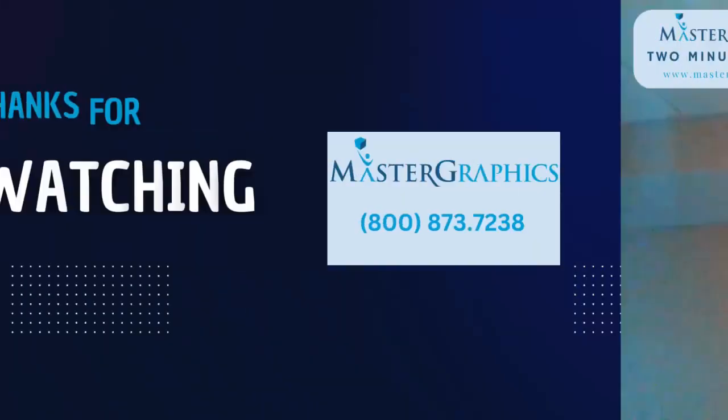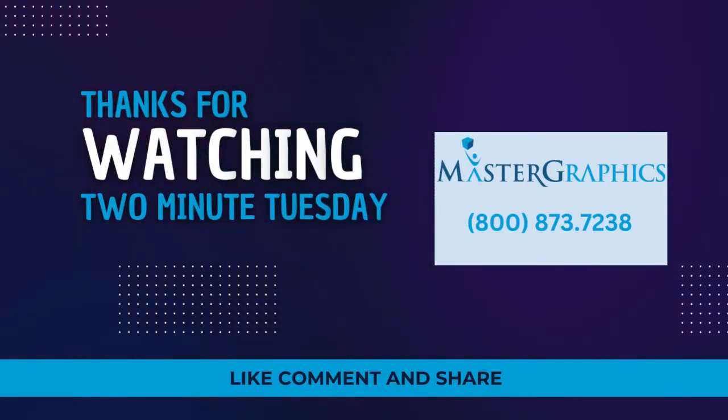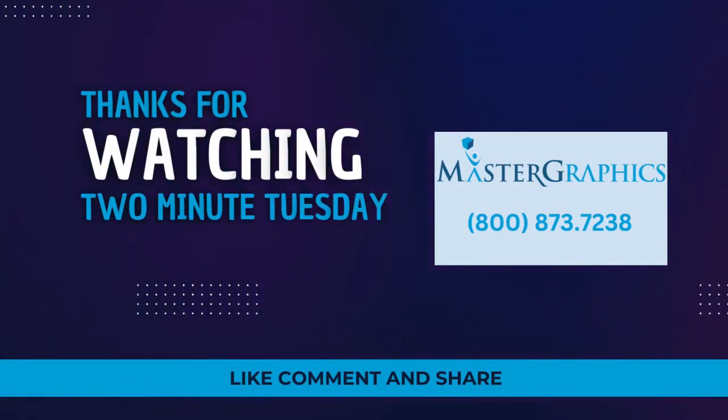You're going to see a lot of this in the medical field. If you have any questions or you want to reach out to me and talk further about the HP Multi-Jet Fusion 5420W, I'm happy to talk to you. Good day and we'll talk to you next time on Two-Minute Tuesday. Thank you — I'll see you next time.